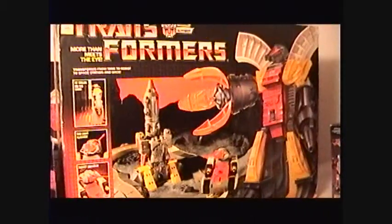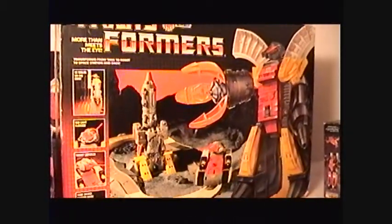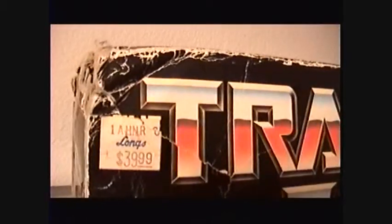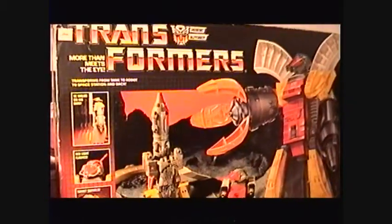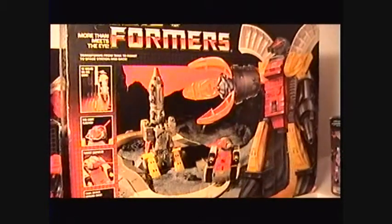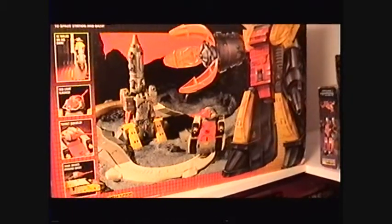Now this guy is one of my all-time favorite Transformers: Omega Supreme. They reissued him a while back, but this is the original of course. This guy was very expensive back in the day — check out this price tag: $39.99 at Long's, which is a drugstore near my house, I think mainly on the west coast. He's got an unused sticker sheet and he's in great shape. The box is a little bit beat up but that's okay. I got this one like five or six years ago.